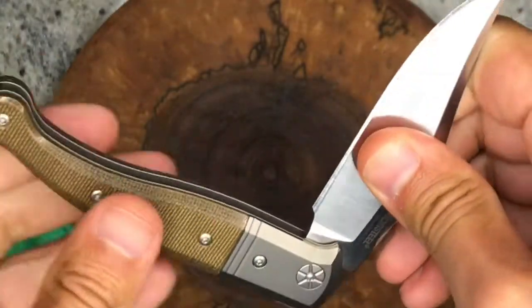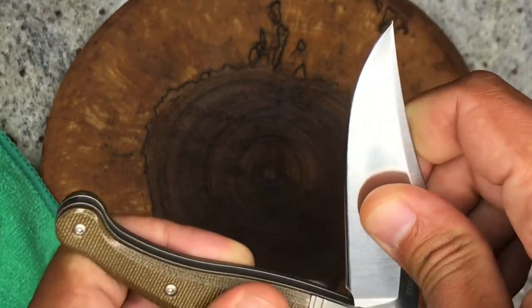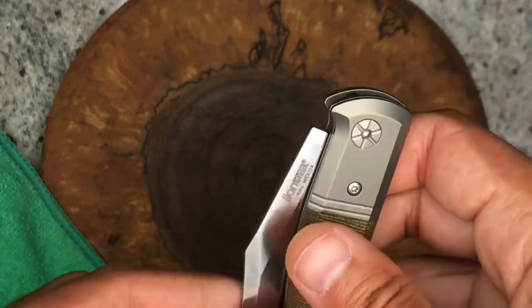It's very stiff to close given that strong opening snap. Very smooth from the half stop, and then closing it really snaps in with authority.